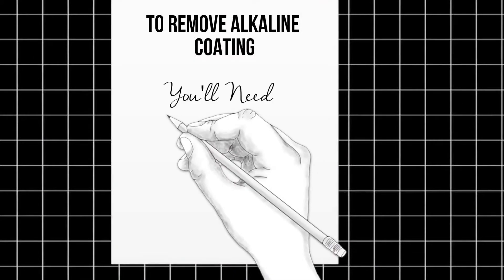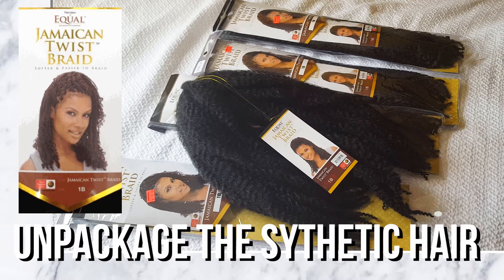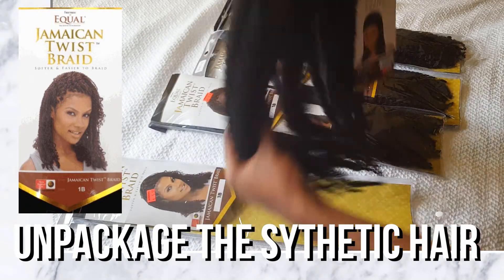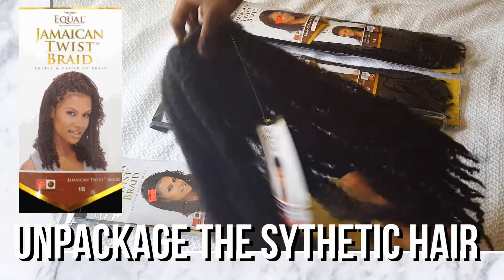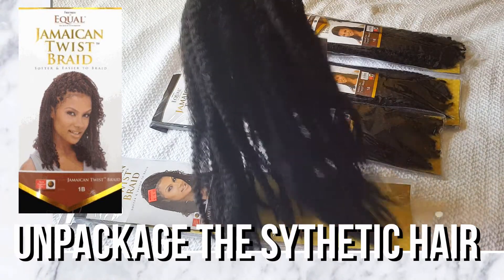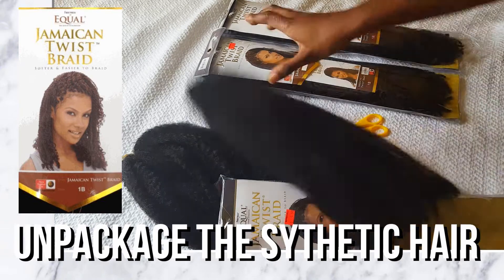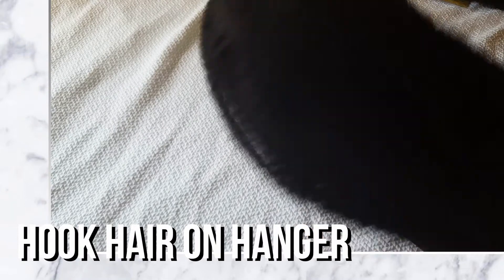For this how-to, you'll need a bucket of water, white vinegar, synthetic hair, and shampoo. The synthetic hair that I'll be using is Marley hair. The brand is called Equals Jamaican Twist Braid. I find that this Marley hair is softer than a lot of other brands, that's why I choose it all the time. I'm using it in the color 1B because I find this color fits my natural hair the best. It's not too black, but it's not too brown — it's just a natural color.